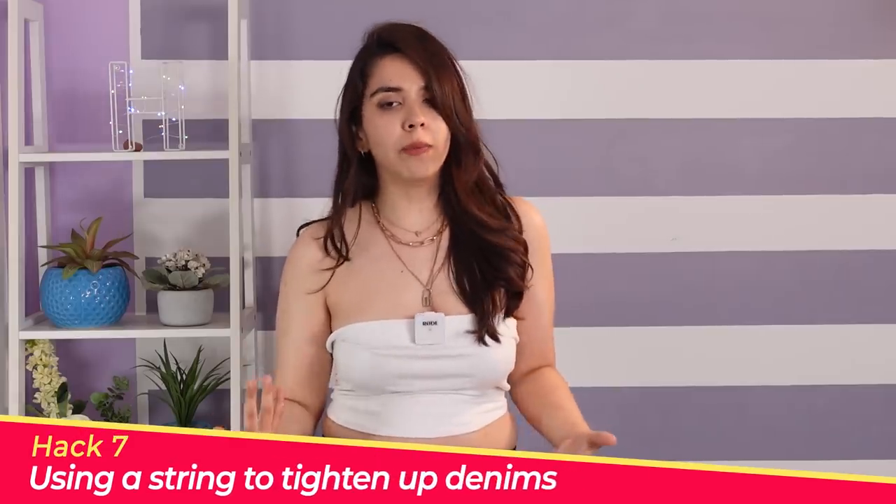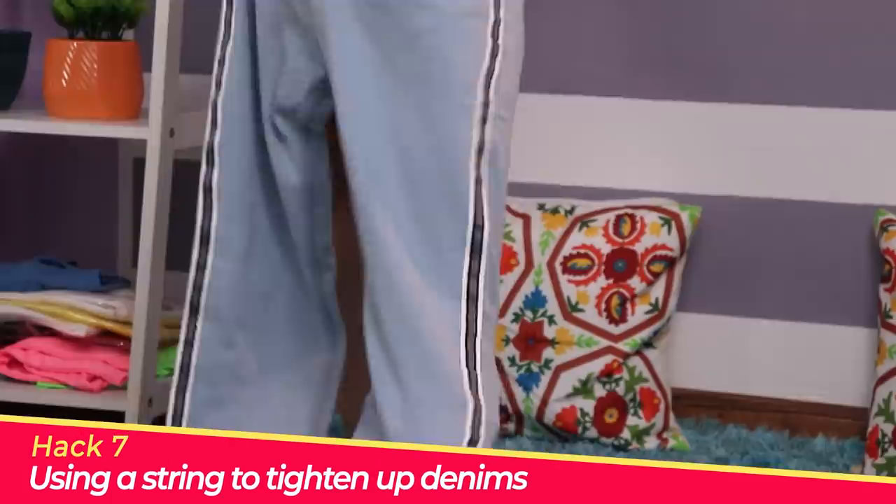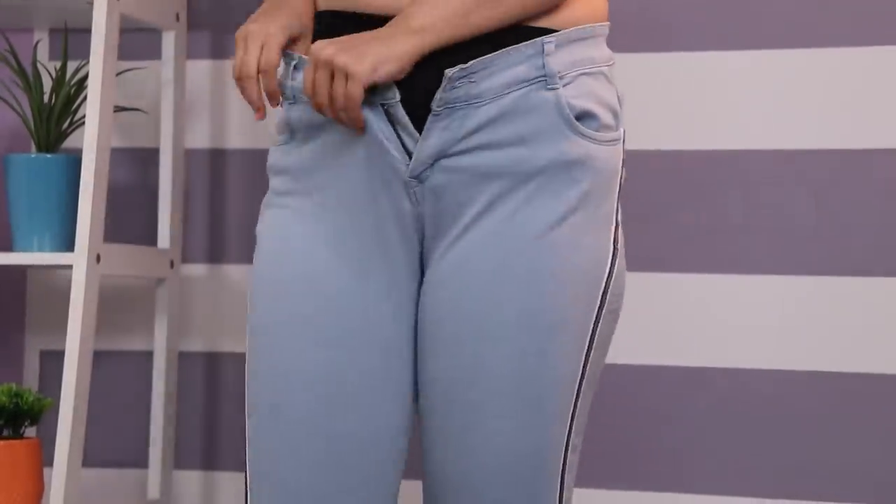Let's move on to the next hack. We've done the dress and I think we're all shaved also. Now I'm going to try something with a denim. I've seen this hack — I'm not exactly sure how it will improve, but let's find out if it works. Let's put the denim on. Normally I have to size up for denims and they always fit me loose from the waist.